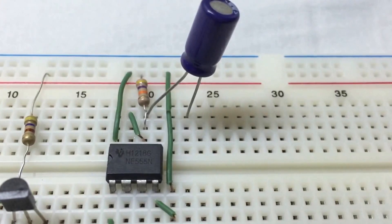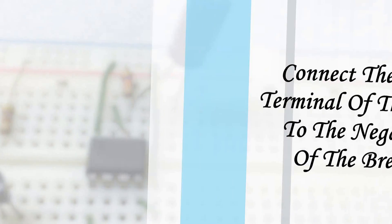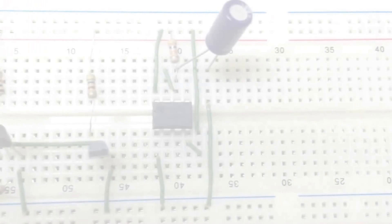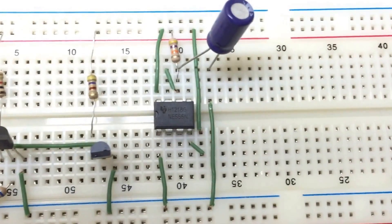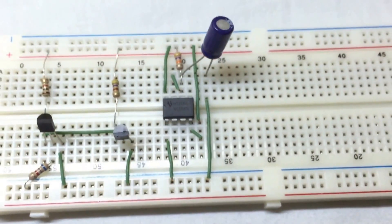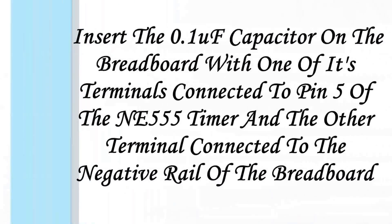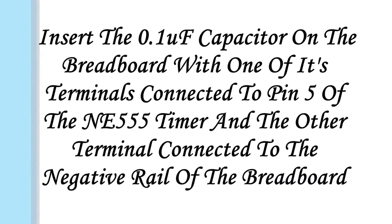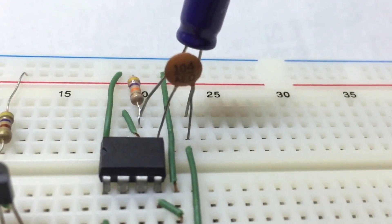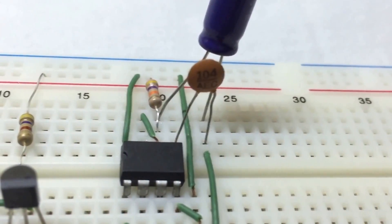Insert the 100UF capacitor on the breadboard with its positive terminal connected to pin 6 of the NE555 timer. Connect the negative terminal of the 100UF capacitor to the negative rail. Insert a 0.1UF capacitor with one terminal connected to pin 5 of the timer and the other to the negative rail.